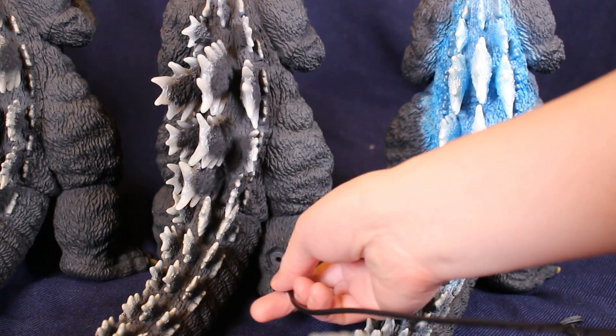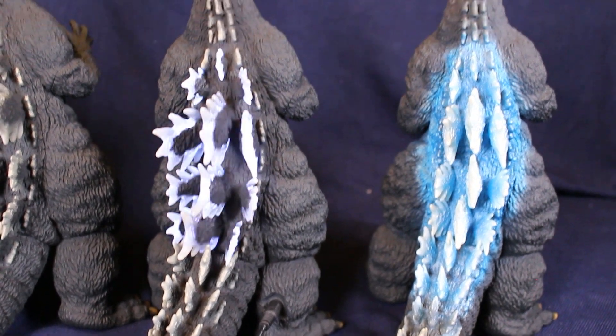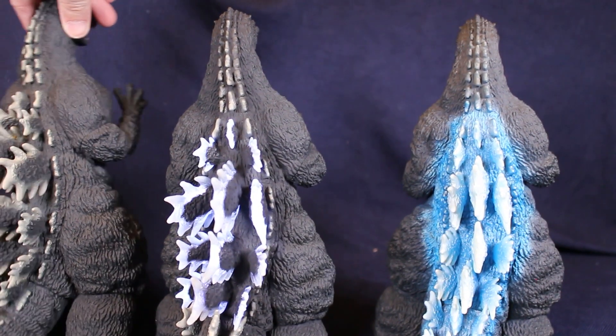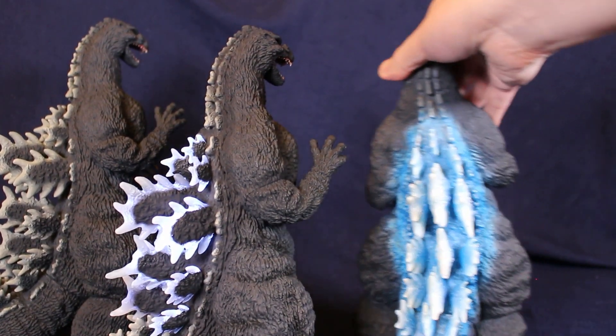So the Shonen Rick version — as you see, there's a little spot you can take out of his foot and you can light up his back fins. And as you see, the back fins are all different here with the light up.